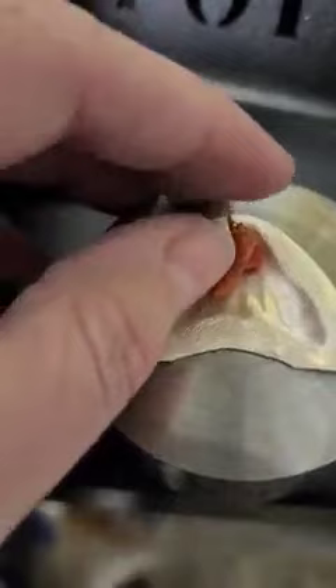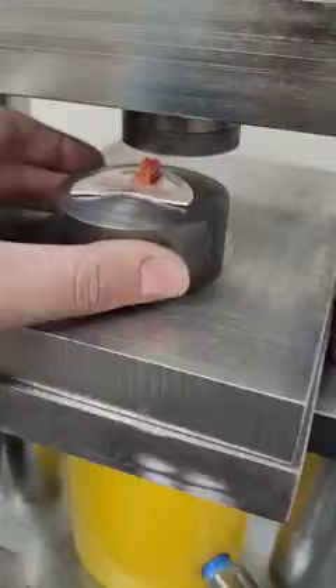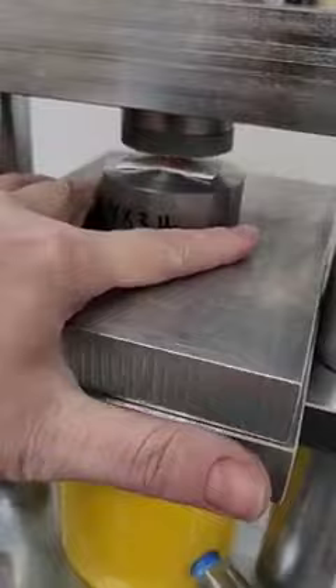Flip it over maybe. This is what we're going with — our little stack. Let's take it back up to the press. Lower the platen a little bit so I can squeeze that under, and let's press it again.